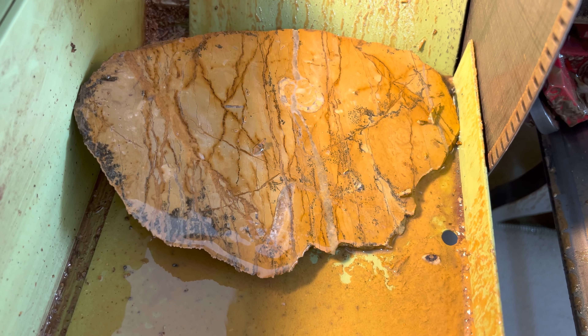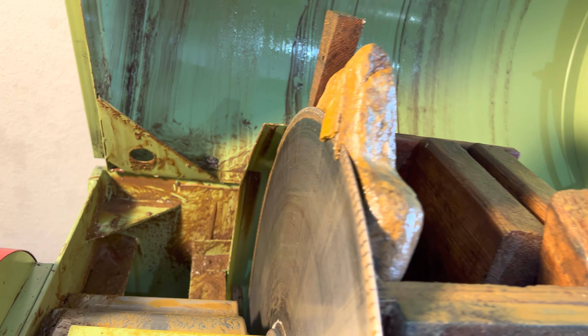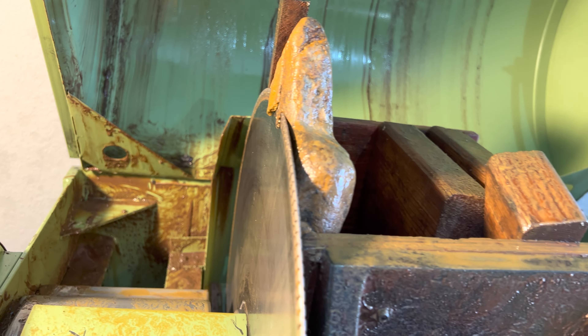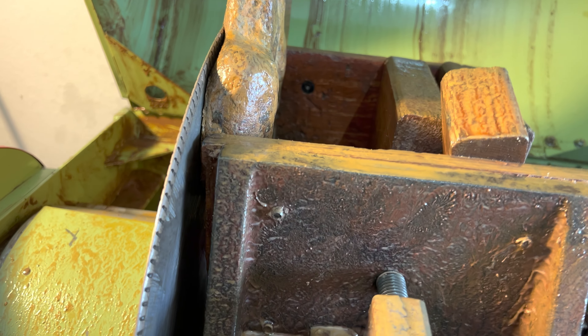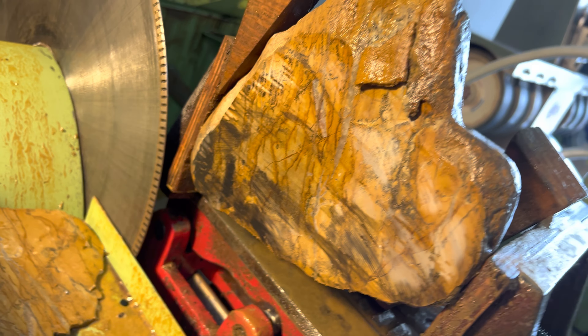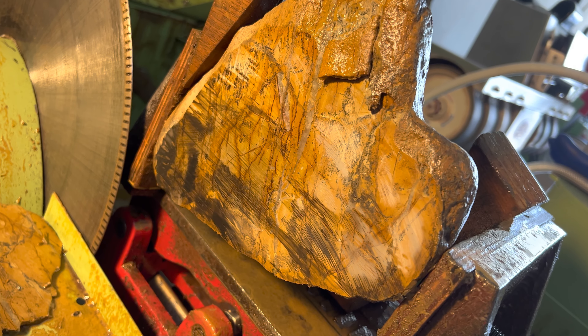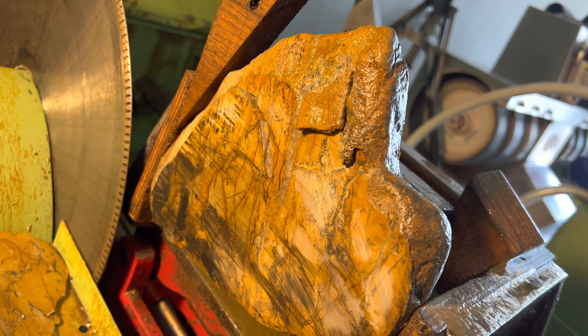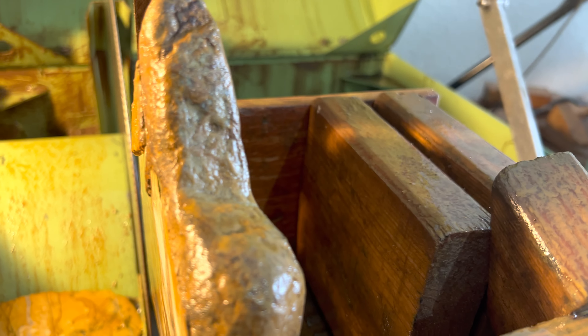That's kind of interesting looking. It wasn't quite aligned just right, but I'll have to work on that. Let's pull it out of here. So that will be my polished surface. It's a little dirty right now, but I'll get this cleaned up. I forgot how to knock it out and put it down.